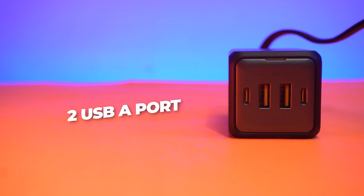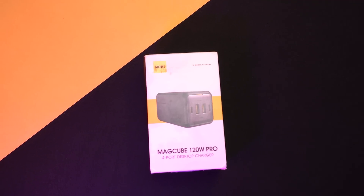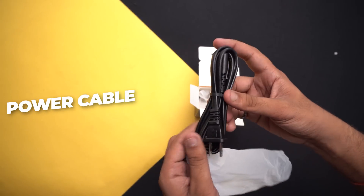Having 2 USB-A ports and 2 USB-C ports that will deliver 120W of output. Let's unbox and check what it brings to the table: a user manual, the Maccube 120 Pro, and a power cable that is long enough to meet one's needs.